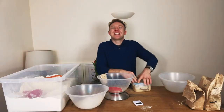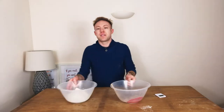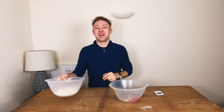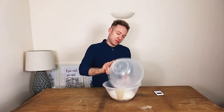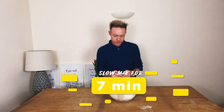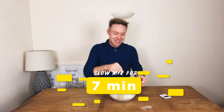Next up, we're just going to clear the table and then start mixing our bread together. Ingredients are put away. We've just got our timer, our wet ingredients, and the dry over here. We'll chuck this in here and set a timer for seven minutes, then we're going to start mixing it together.